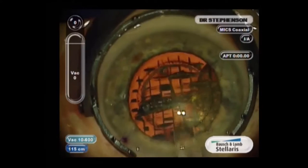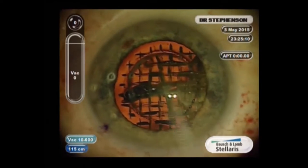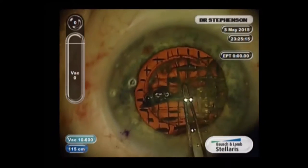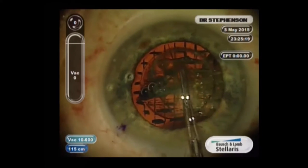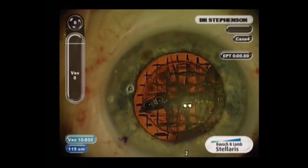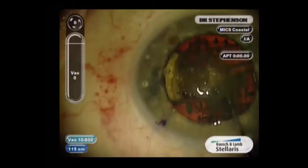I make a 1.8 to 2.2 incision, because now I'm going to go in and take the free-floating capsulotomy off. I do a dimpled-down technique where I make sure there's no adherence anywhere on the capsule so I don't have any tags. Usually they're free-floating and easy to do, but I'm kind of a safety person.